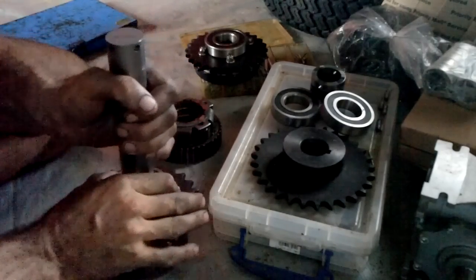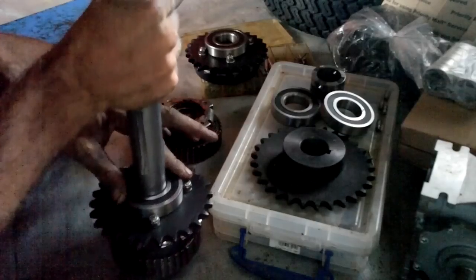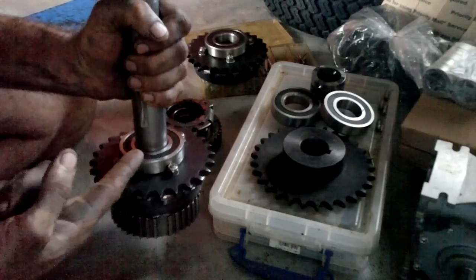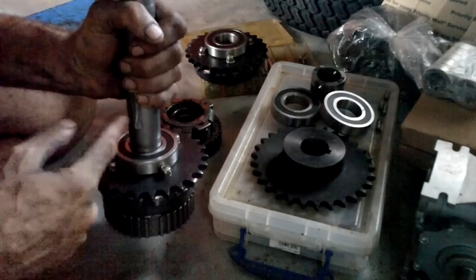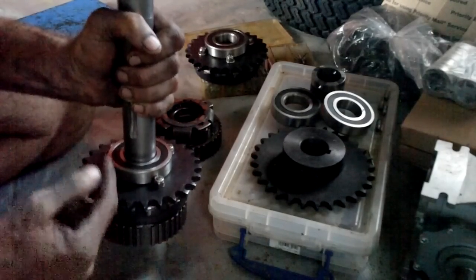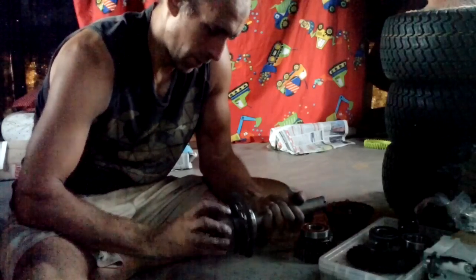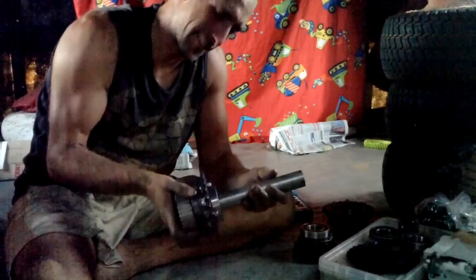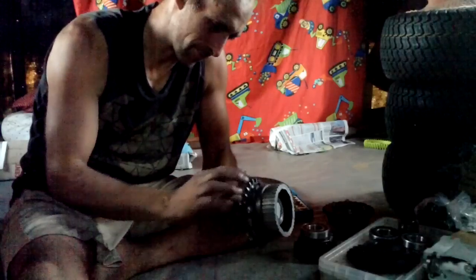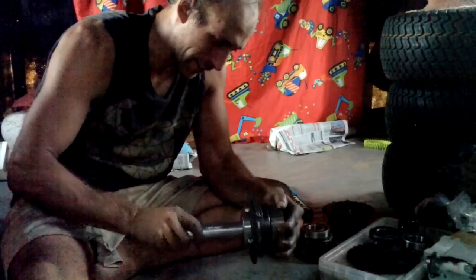Now I need to make it so this bearing stays against that. That should be pretty easy. I'm thinking just drill a hole through here, thread it, put a bolt in with no head — kind of like those things I have for the end of here. And that'll hold it on. Man, that is some cool stuff right there.